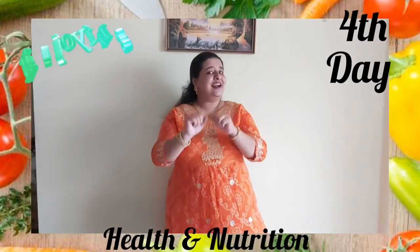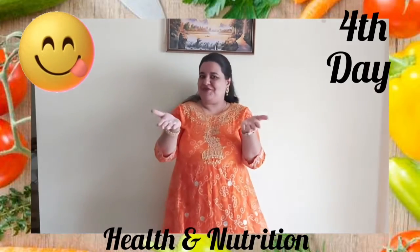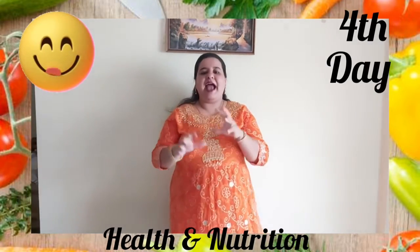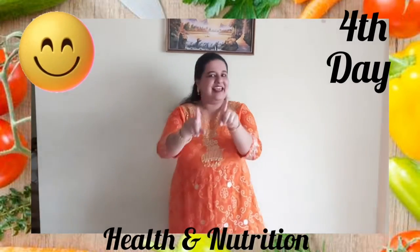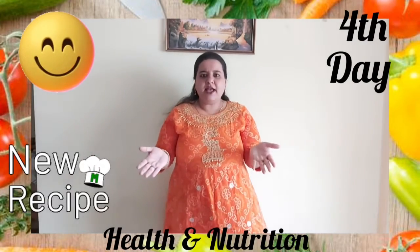Children, here comes the teacher again with an interesting and yummy recipe for you. Are you all ready to make and taste an interesting and healthy recipe with me? So what are we waiting for? Let's get started.